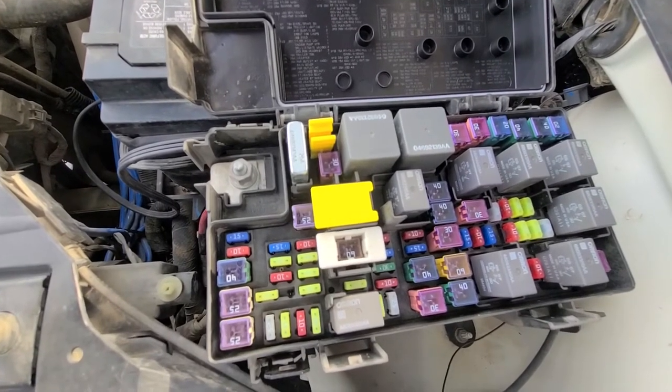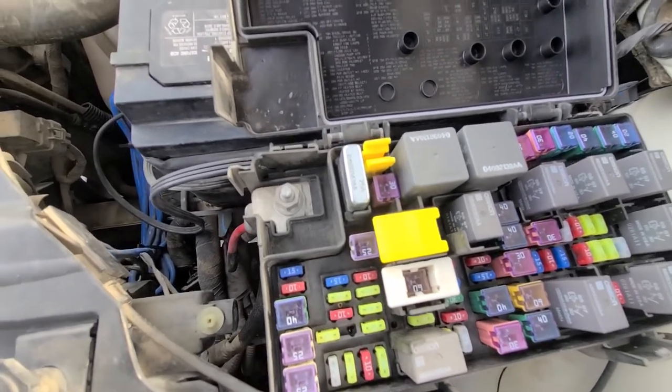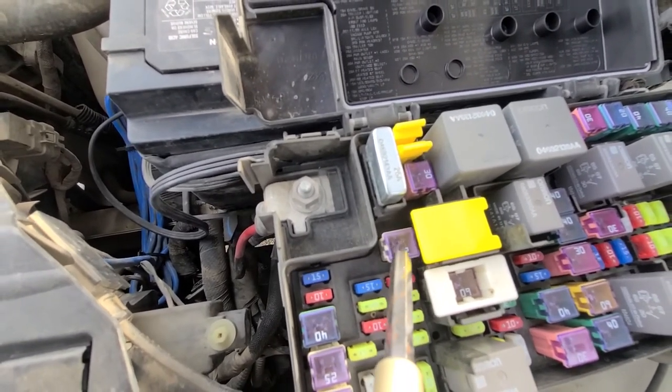There is only one fuse you can check for the power sunroof — it's fuse number J22 and it's located right here. This is your power sunroof fuse.